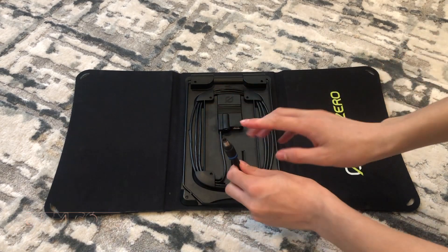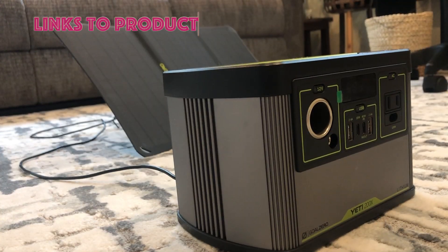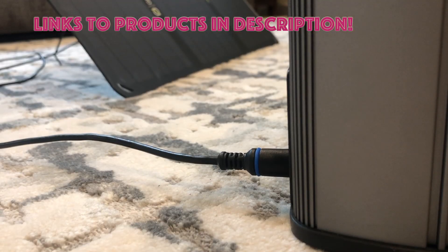Another key feature of this panel is the six foot long 8mm input which can charge your Yetis and your Sherpa. This is also chainable, so you can plug other panels with this panel and you're going to get more power in that way.